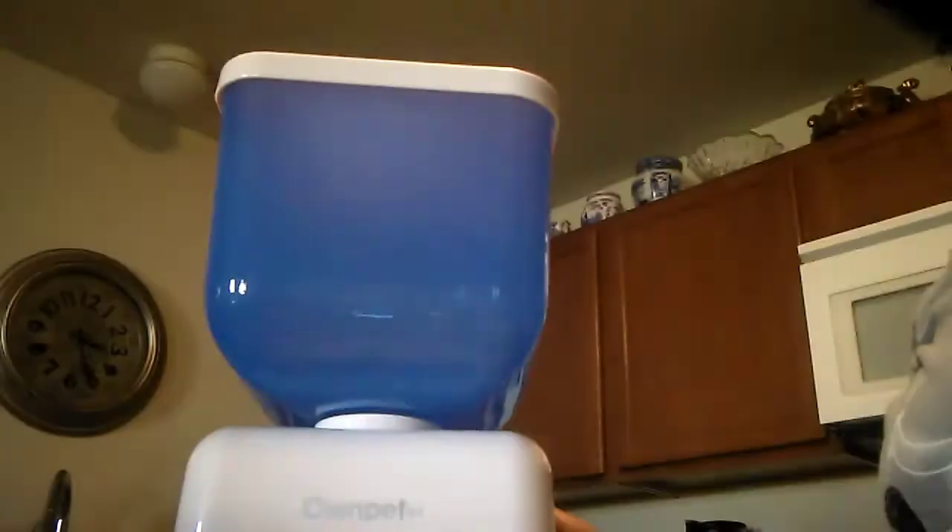Let's see what else is in here — the top part. Okay, here we go. The top just kind of pops in here — there we go. That's what it looks like so far, and then here is the lid. There we go, that's what it all looks like assembled.